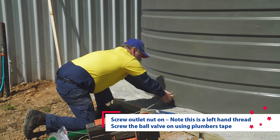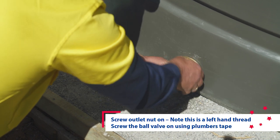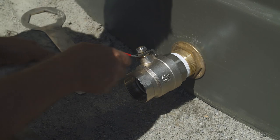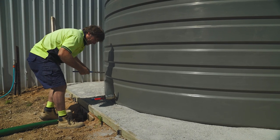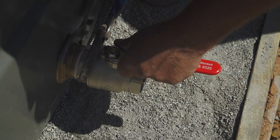Screw the nut on and tighten firmly by hand. Note this is a left-handed thread. Place thread tape into the outlet thread and fit the ball valve. Loosen off the hand-tightened outlet nut and move the ball valve into the upright position, then turn the outlet nut with multi grips. Place the strainer back into the tank and screw it back into place so it is sealed and vermin proof.